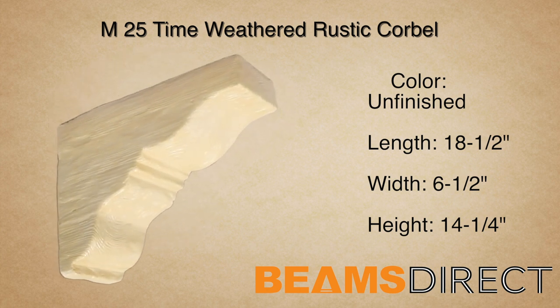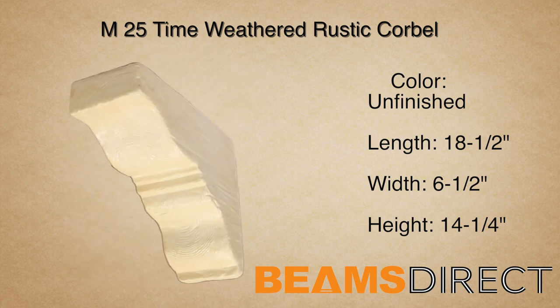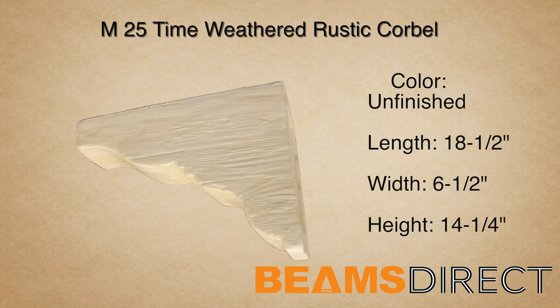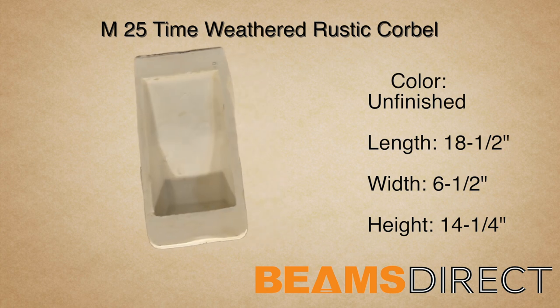This corbel is part of the time-weathered rustic wood series. The wood reflects aged timbers that have been salvaged from 18th century old barns. Dents, divots, and running cracks — this piece brings old-world charm to any project.